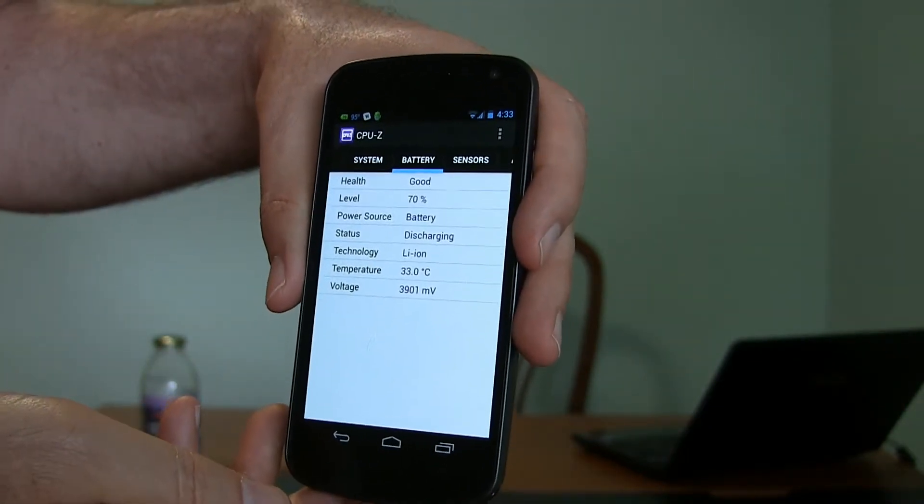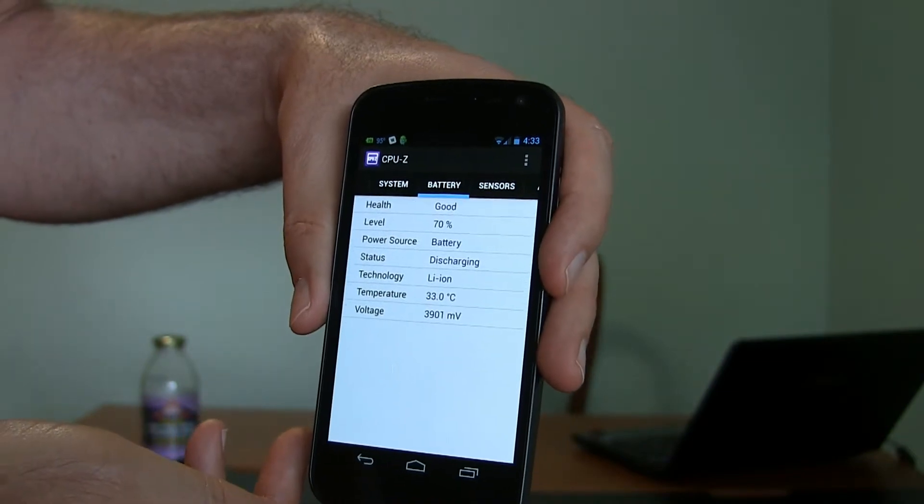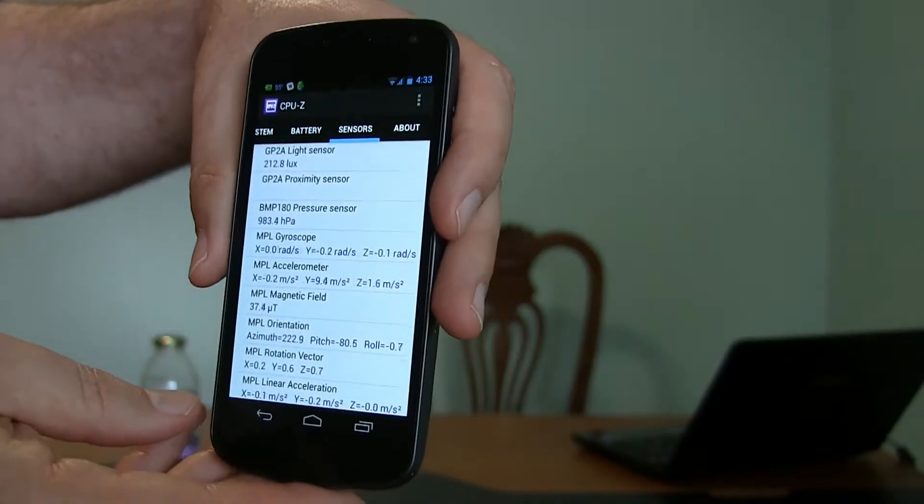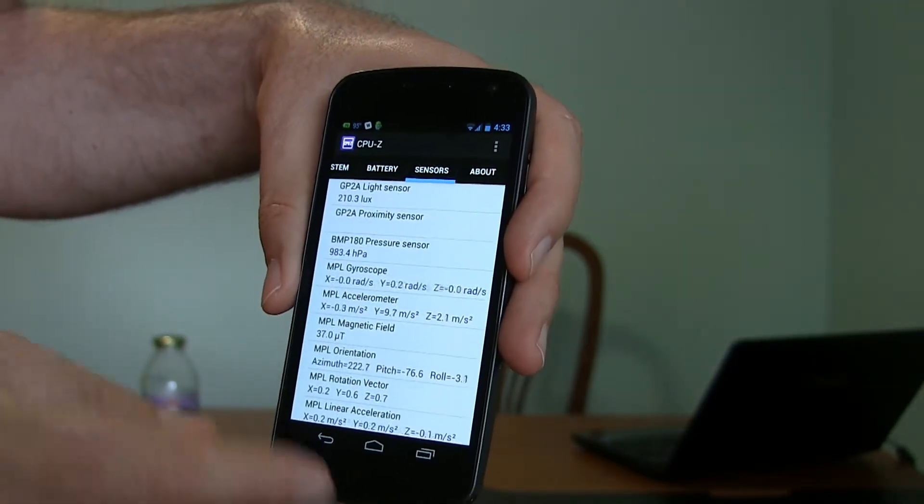There's a Battery section showing temperature and how it's currently discharging. And this next one is really amazing — all the information here showing all the various sensors.